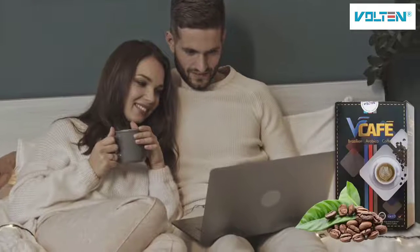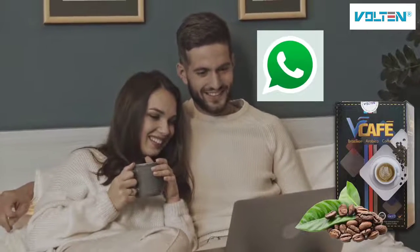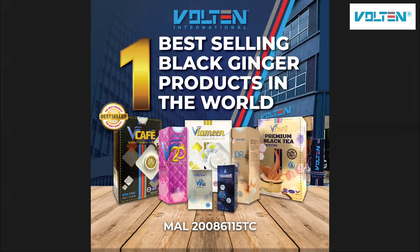If you are interested to find out more about Wee Cafe, contact the person who provided you this video or click the link below. We hope you are staying healthy with Volton International V-Series products. Thank you for watching this video.